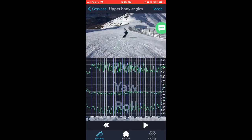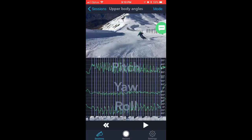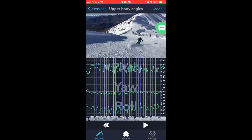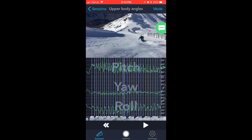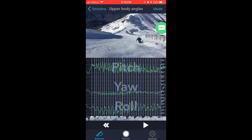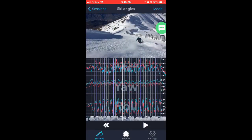Let's have a look at the next one — upper body angles. The iPhone sits in your pocket and the Carve technology picks up on the different angles that your body tips at. Pitch being how far forward your body is — at this particular point you can see I almost get caught a little bit too far forward with my torso, and that's reflected with the pitch being more forward.